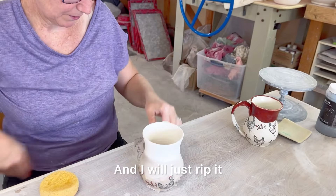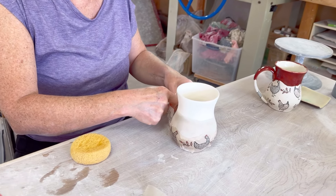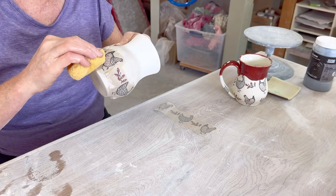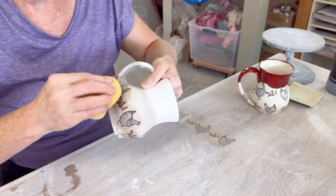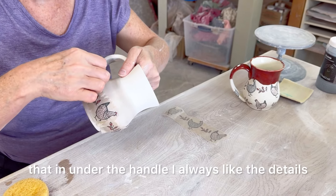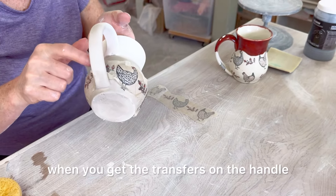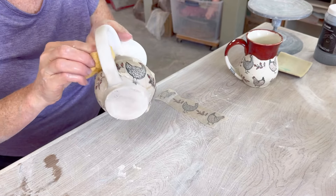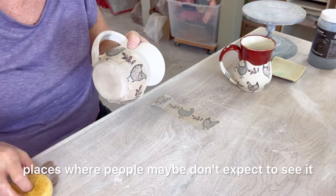I will just rip it and then tuck that in under the handle. I always like the details when you get the transfers on the handle and on the bottom — places where people maybe don't expect to see it.